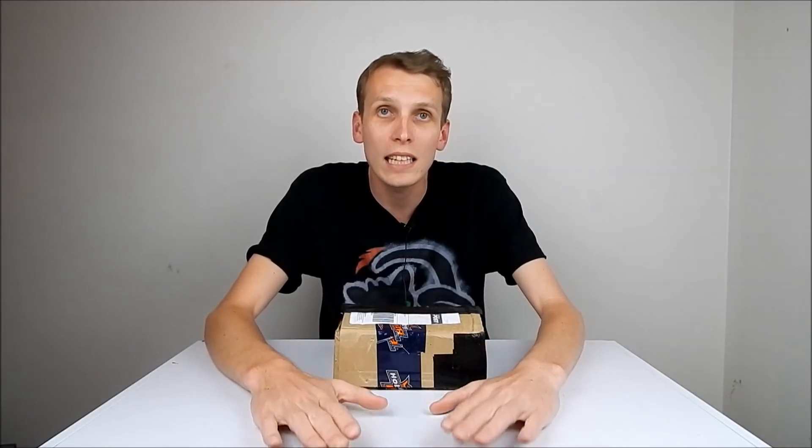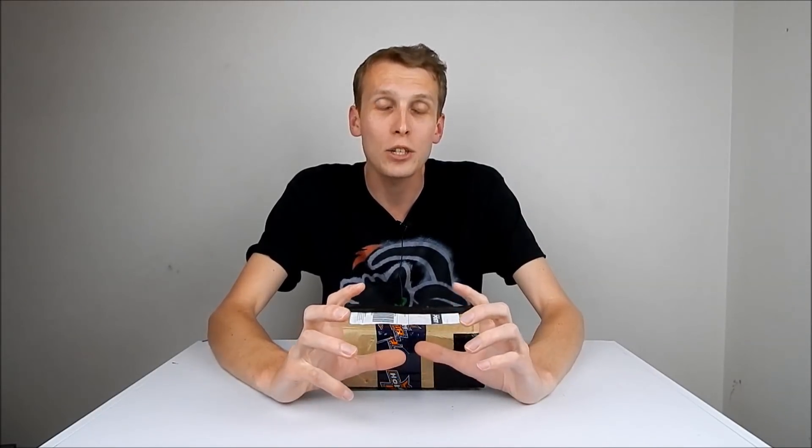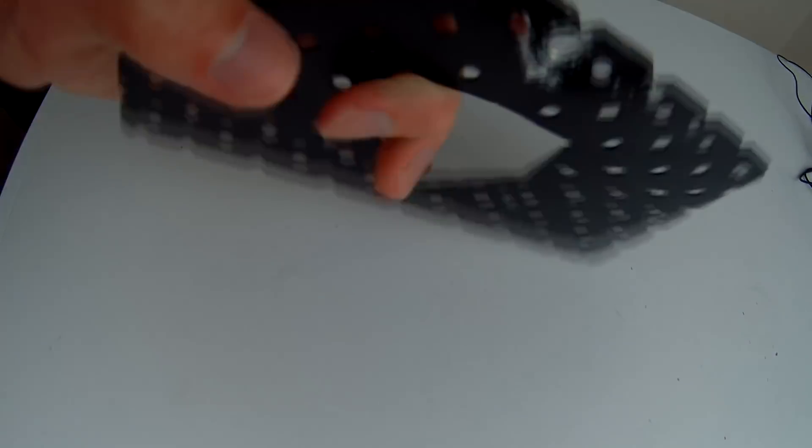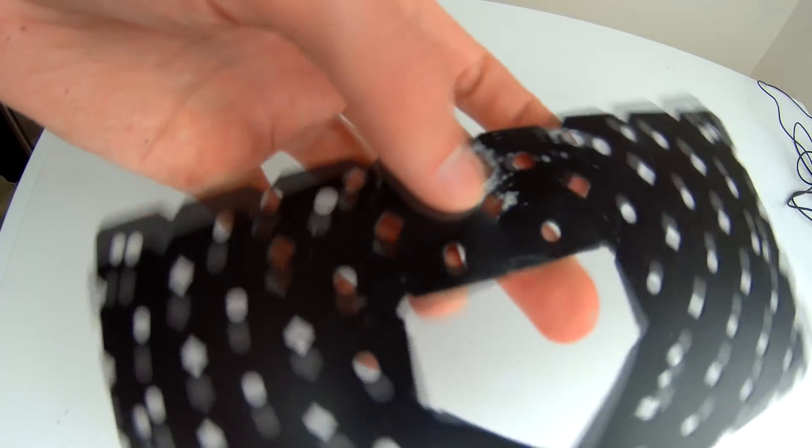So yeah, I got Rum Hammed. That was a thing that happened. I got completely mangled by Rum Ham. That hit did a huge amount of damage — the steel base plate holding the weapon mount warped beyond comparison, just completely all over the shop.